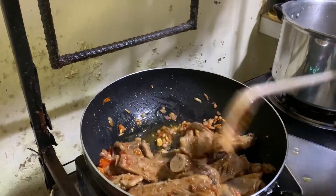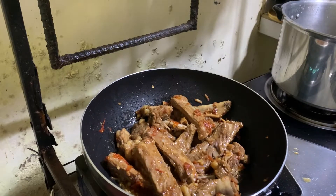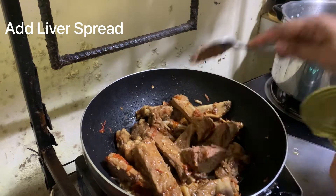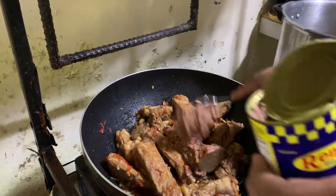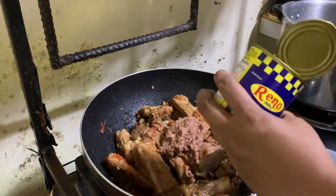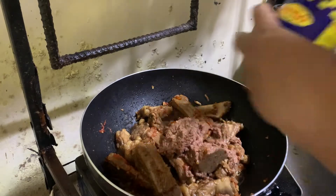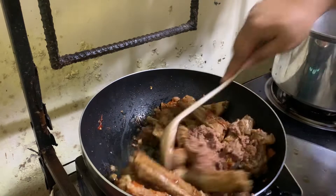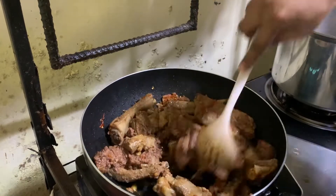10 minutes of bread. 1 minute cornmeal. 1 minute cornmeal and salt. Then you put it in the pot. The bake is the same.